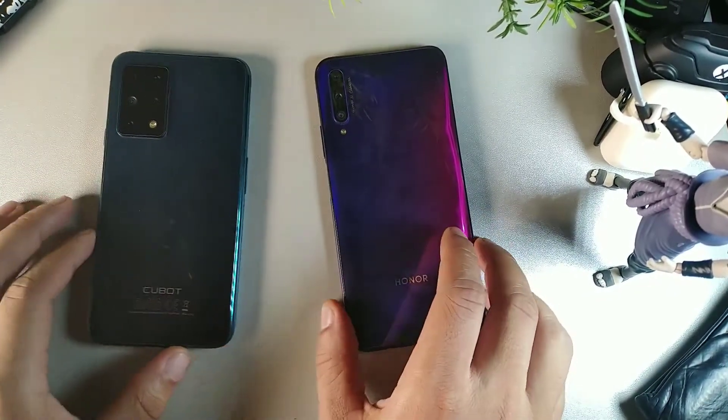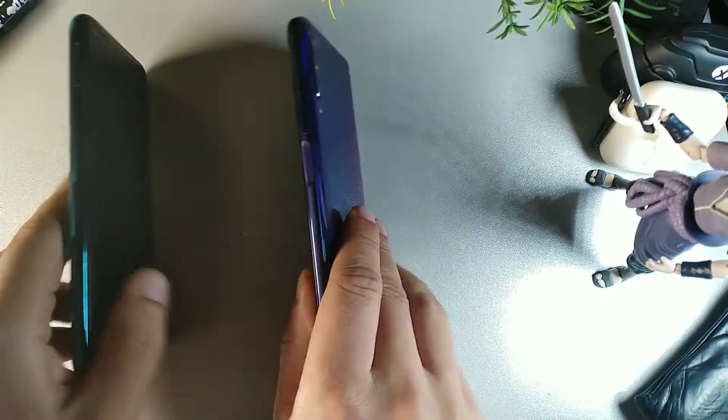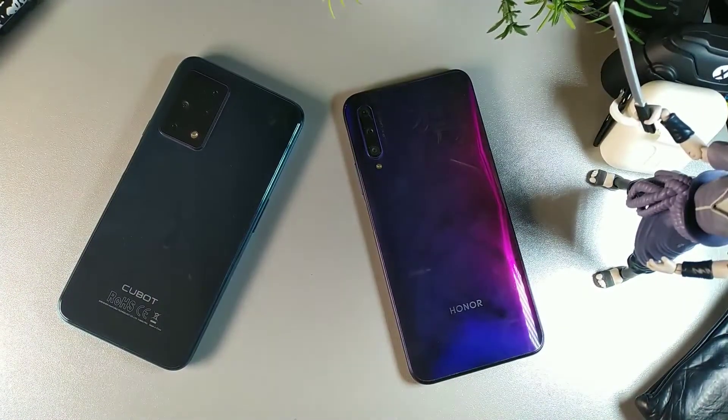We're going to cover everything about these phones — the build, the battery, the cameras, performance, user friendliness, overall builds, and day-to-day usage of these devices as well. So if that sounds interesting, stay locked in with me.